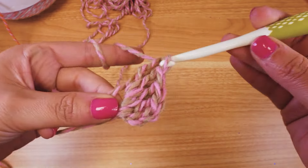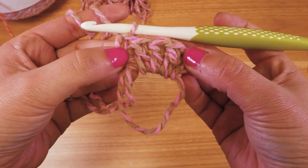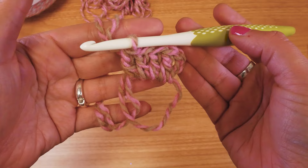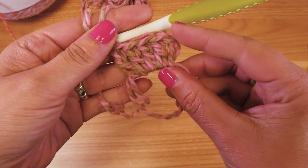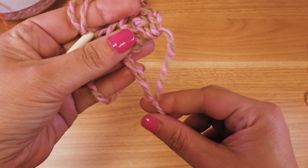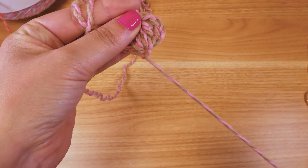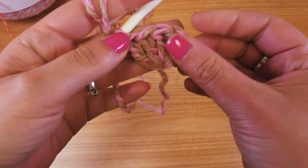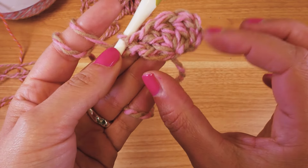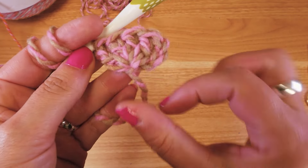Into the magic circle I added four double crochets and three chain stitches. The three chain stitches are the same height as a double crochet, so we have the structure of five. I'll pull the magic circle closed and then we have this small triangle or little shell that comes from the magic circle.